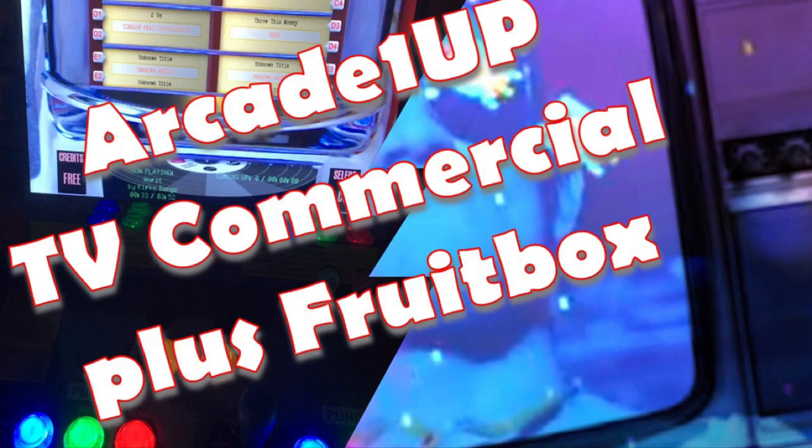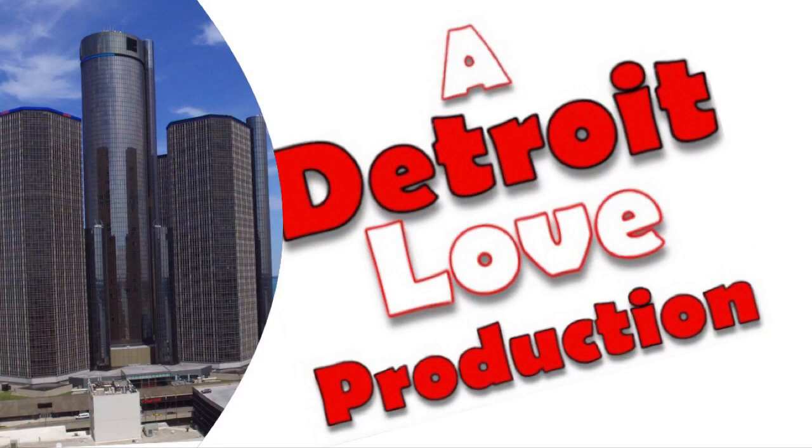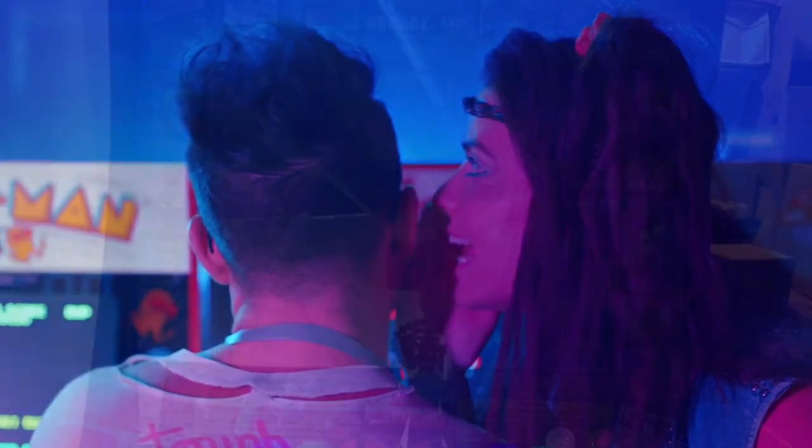Hey, what's up YouTube, it's your boy Detroit Love with another video. I came across this commercial I think you guys might be interested in. Check it out — also there's a bonus fruit box feature I'd like to show you as well, so stick around.